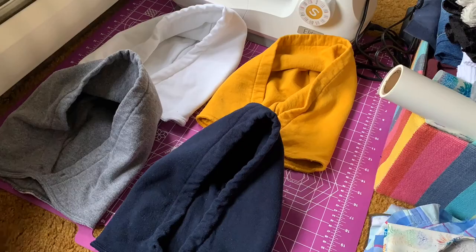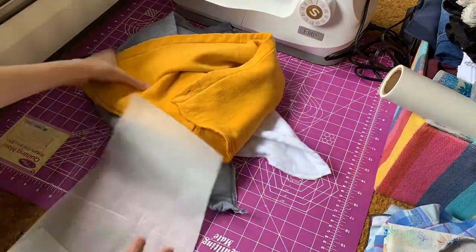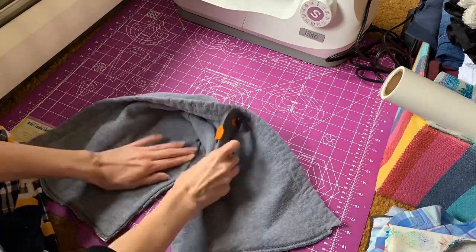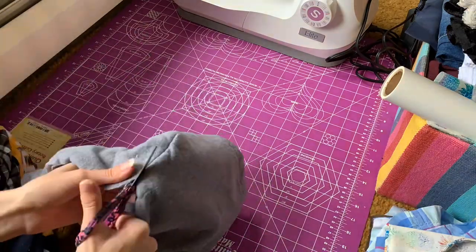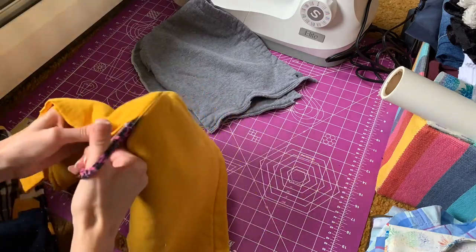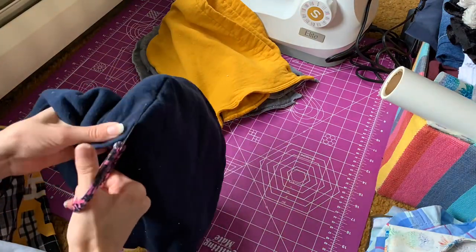They ended up coming out way better than I expected. I cut each of the hoods at the bottom between where the drawstrings would go, and then I laid out my shorts pattern piece to try and see how I could work the hoods into the design I wanted. But then I decided that wasn't working, so I cut up the back seam of each of the hoods. I started out with my rotary cutter on the bottom and then switched to my scissors going around the curves because that was a lot easier and it wasn't messing up the fabric.